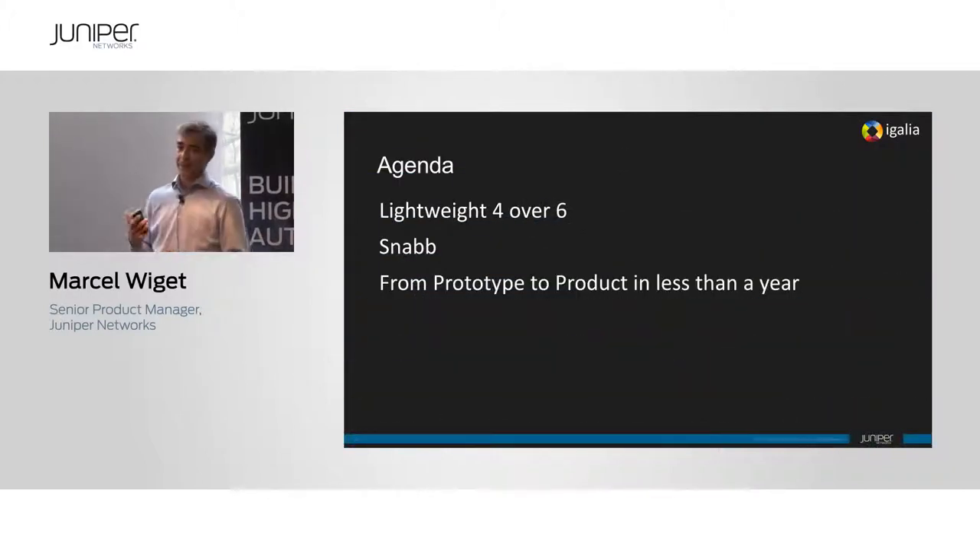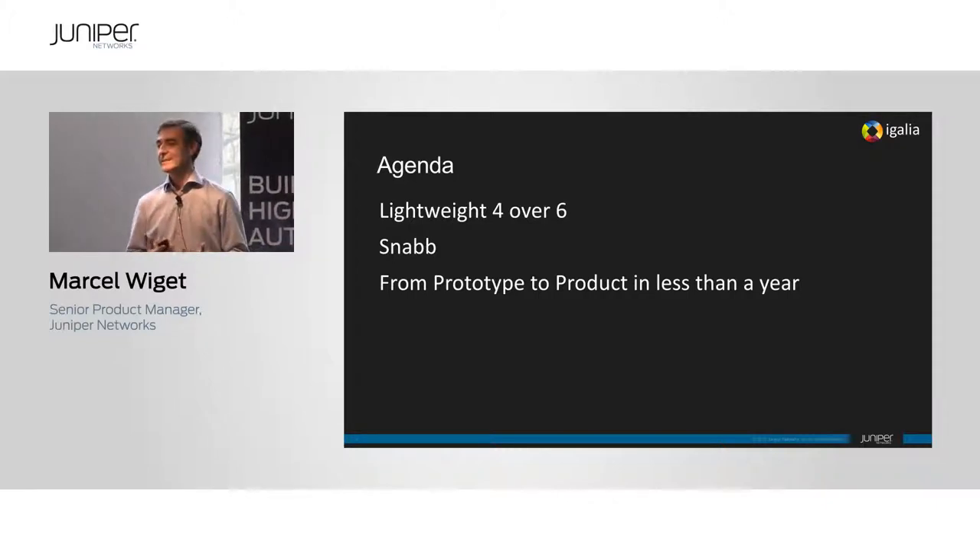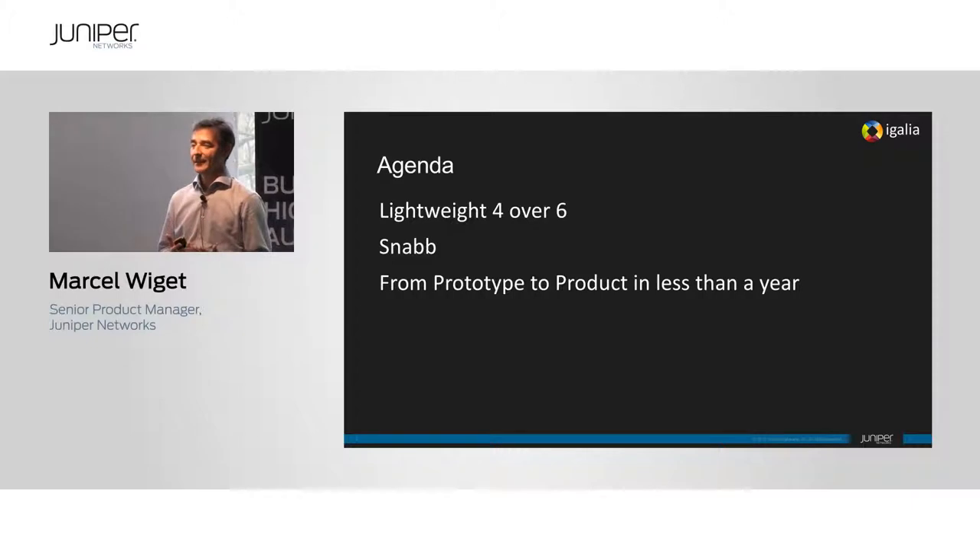First, it's about the carrier project that talks about Lightweight 4over6, and I'll give a quick introduction of what that really means and what it brings to a carrier. Then we go into the open source project and why it's actually cool and why we needed it — that's what Andy then takes over. I'll explain the different steps, at a high level, that we took from prototype to a real product. The most important piece is that we didn't change a single line of code in Junos itself — we just leveraged what's there.